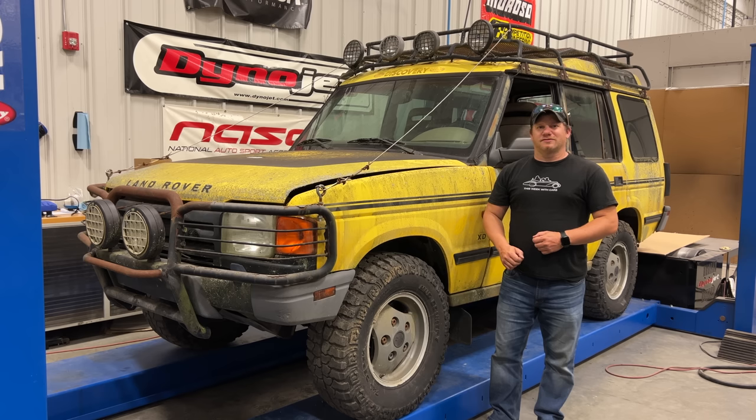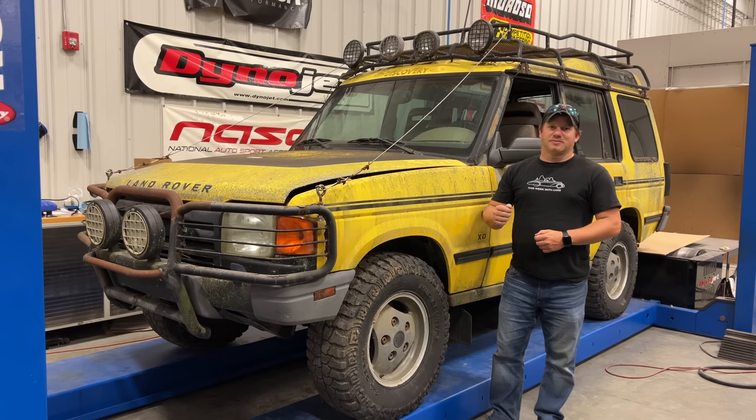I'm Steve for This Look With Cars, and I'm really happy to be back with my 1997 Land Rover Discovery XD. Not only am I excited to drive it because this is such a cool vehicle, but it's really hard to push around and it'd be really nice if it moved under its own power.